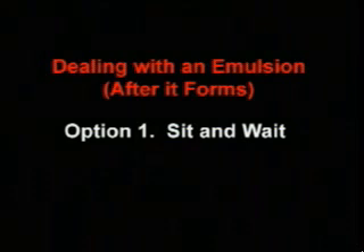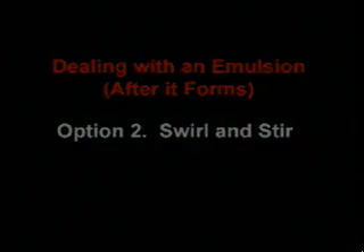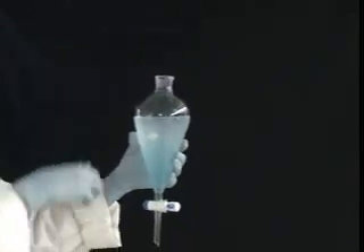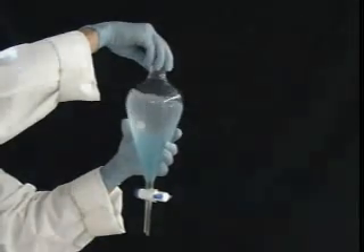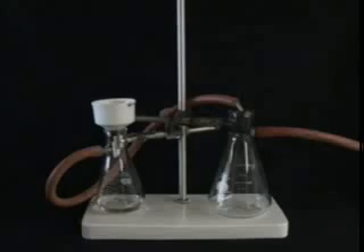Don't worry — if you unwittingly generated a monster emulsion, you still have a few options. First, you can just sit and wait; it might clear itself up, even if it takes a few hours. If you don't have all day, try swirling the mixture gently and stirring the emulsion with a glass rod. If this doesn't work, add several milliliters of saturated sodium chloride solution to the funnel and swirl to mix. The sodium chloride increases the ionic strength of the aqueous layer and decreases the solubility of the organic solvent in the water. As a last resort, you may need to use vacuum filtration to filter your entire mixture through a pad of Celite.